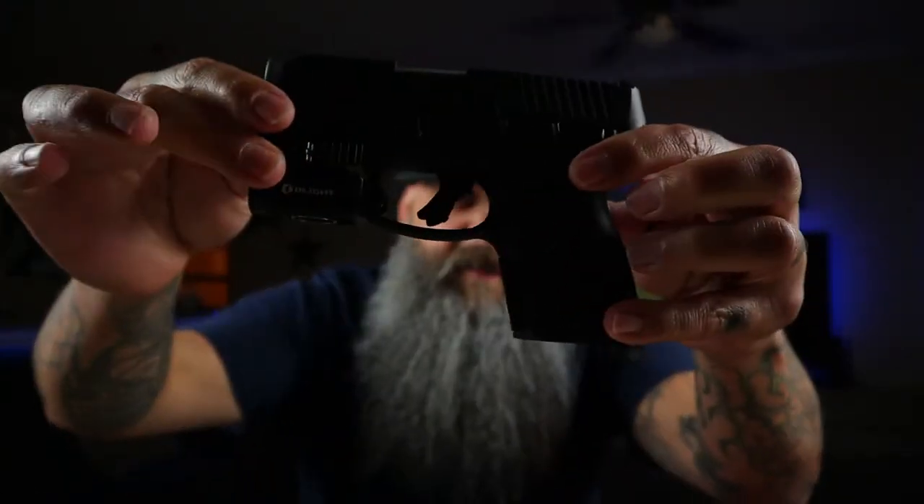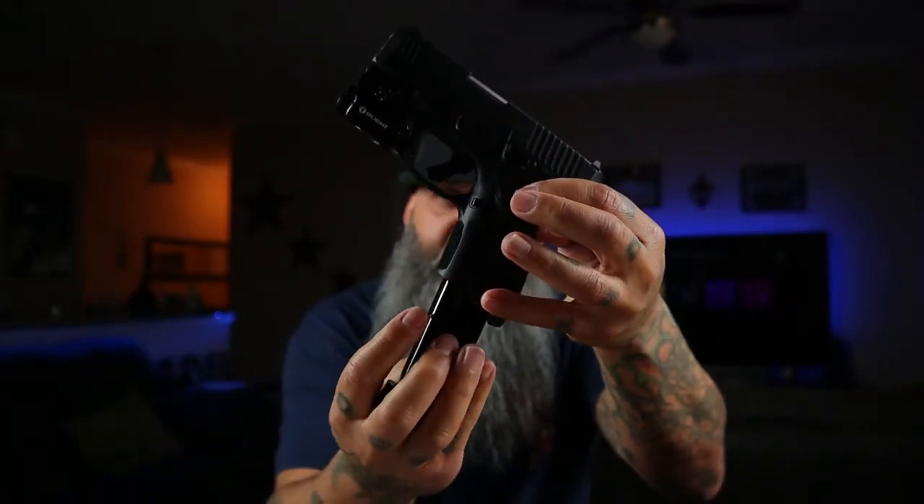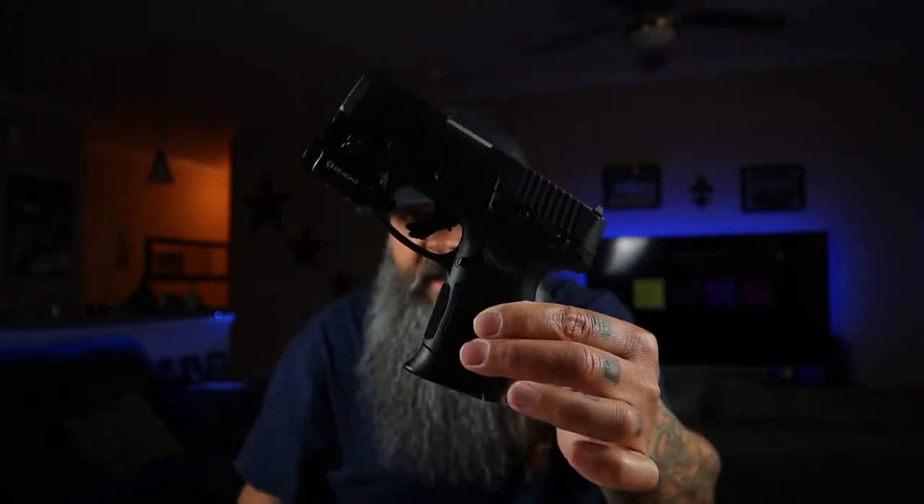That's my review of the Taurus G3C. If you're looking for a new pistol and just don't know what to get, I would highly recommend this one. It's a very nice pistol — small, light, easy to carry, easy to conceal, easy to hide in your vehicle. The price point is very hard to pass up. This is probably one of the cheapest guns I have and very nice. Just look at that. I'll put the clip in — yes, it's loaded. Just a very, very nice gun.